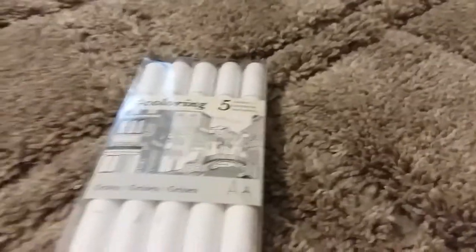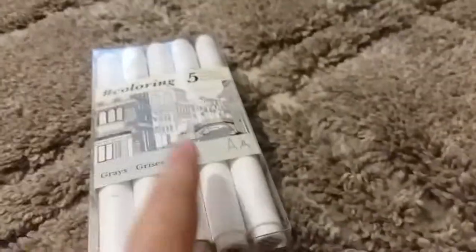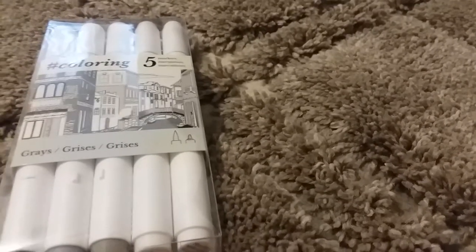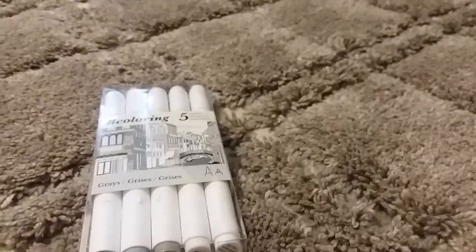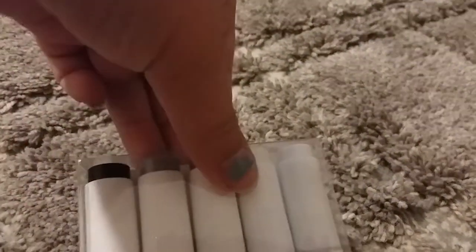So first I have these Hashtag Coloring markers. This is the set of grays. I think I'll be doing a review on this. These markers were $7.99, so I pretty much just paid $8 something for it. I don't know if they will be the same price — I think they were marked down. They had others for like $11, I think.